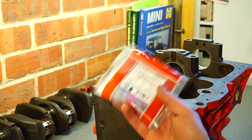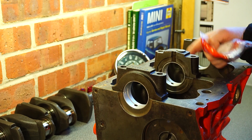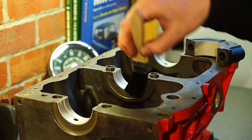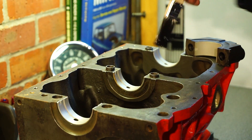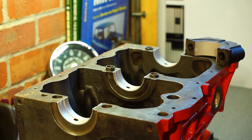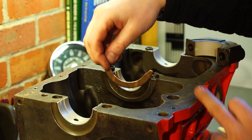Now let's get the thrust bearings in — one here and one here. Apply a little smear of cam lube; this helps them to stick. Copper side out.